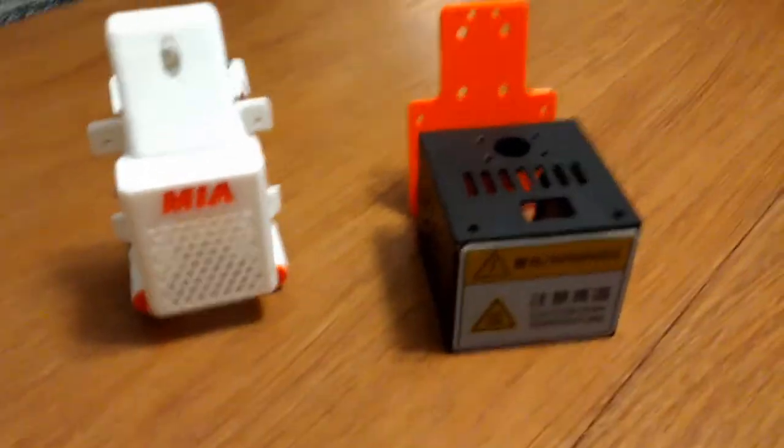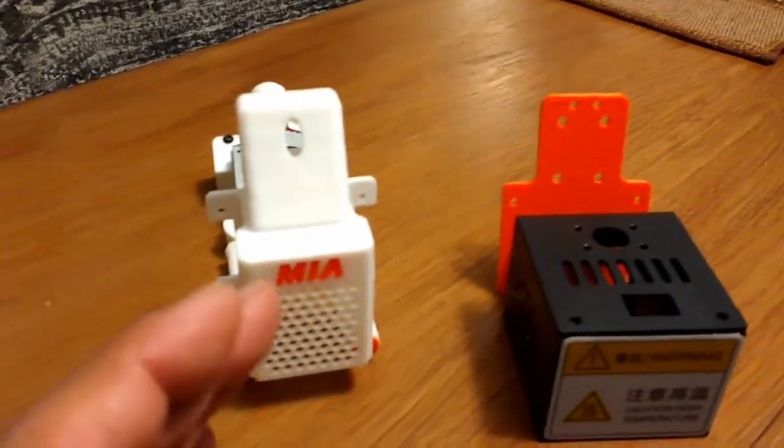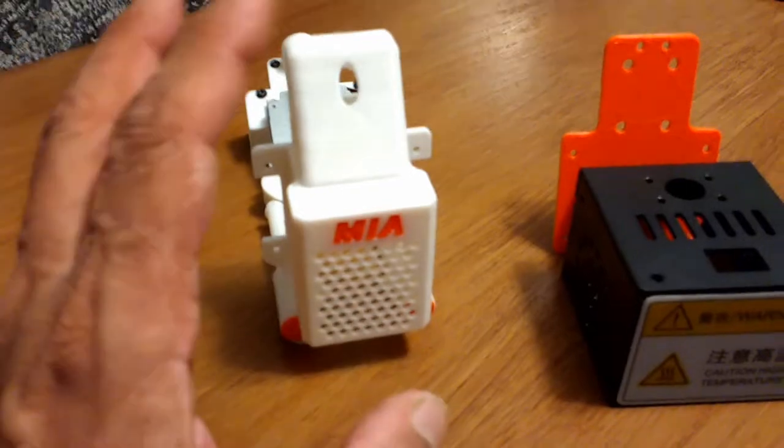I decided why not just start from scratch — if I had to design this from the bottom up, how would I do it? And so this is how I came up with the system that you're seeing here.